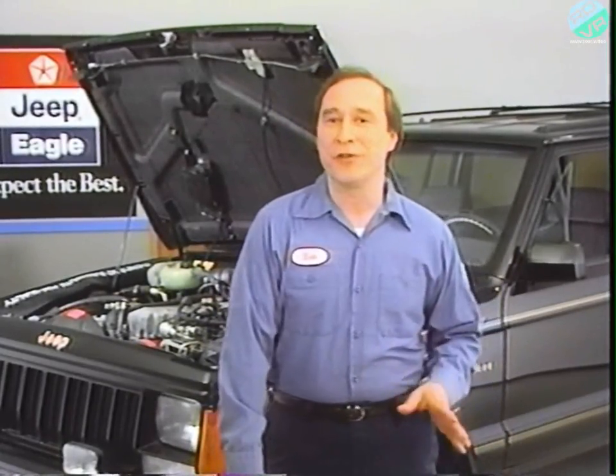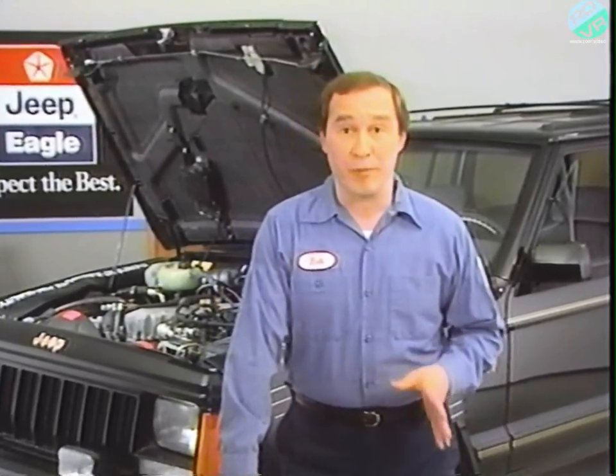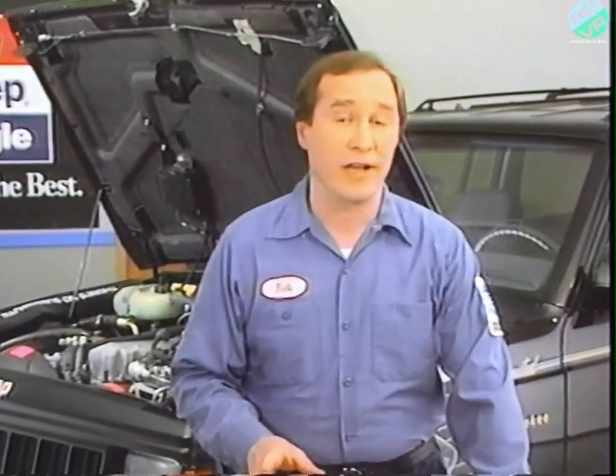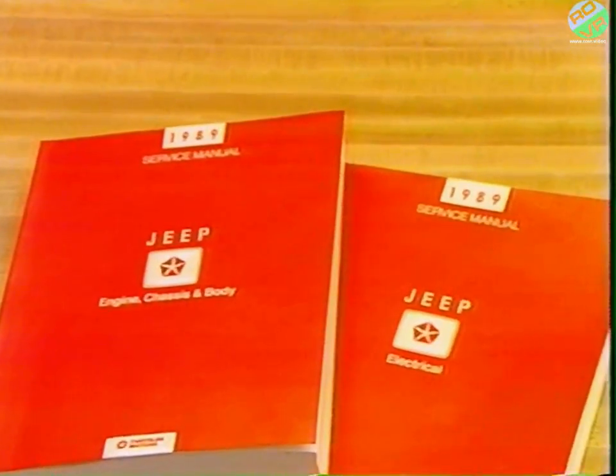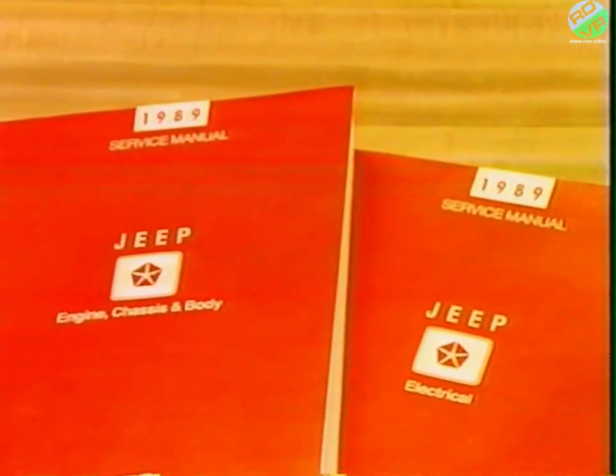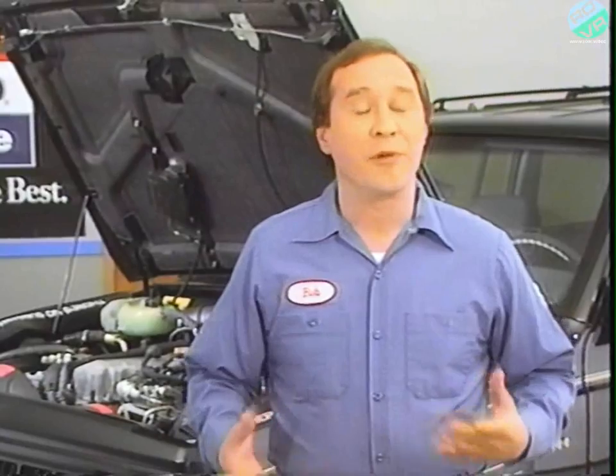If you've used the Wiring Diagrams manuals published in previous years for Jeep and Eagle vehicles, you'll recognize some differences right away. For one thing, Wiring Diagrams are now part of the service manual — before, they were separate manuals. You'll also notice that each vehicle's service manual can consist of more than one volume, depending on how much material there is.